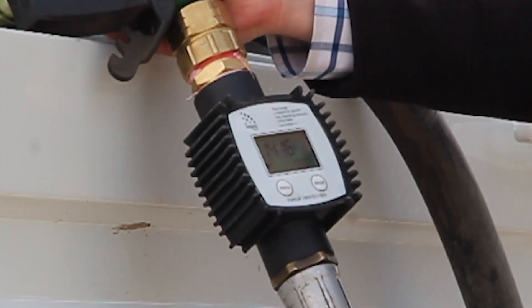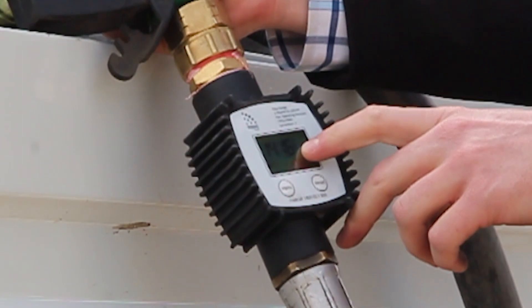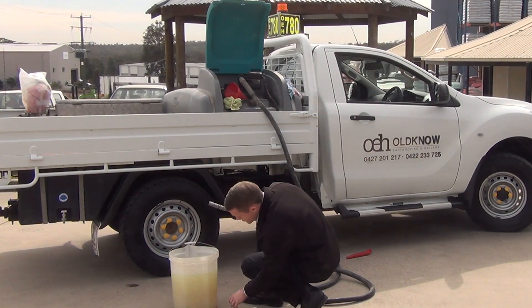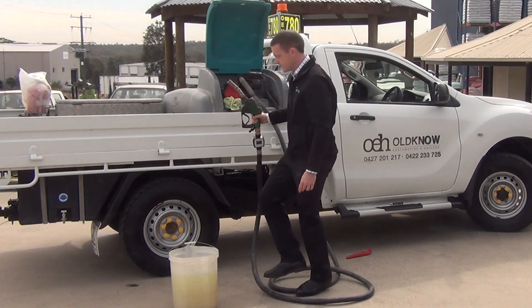Step 3: compare the total on your meter, which is 14.16 litres, to the total in your bucket. We're reading just over 15 litres in the bucket — 15.2 litres. This means that the meter does need calibration.